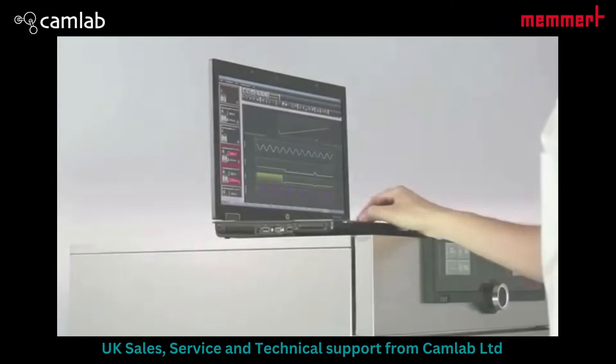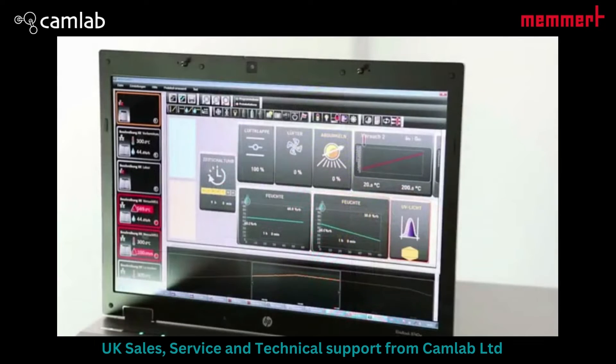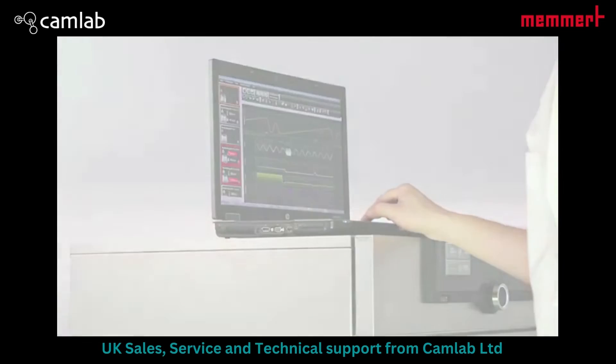Quick and easy operation, maximum comfort. That's the motto of generation 2012 appliances. And it is also true for the control and logging software AtmoControl, which features a completely new and intuitive interface.